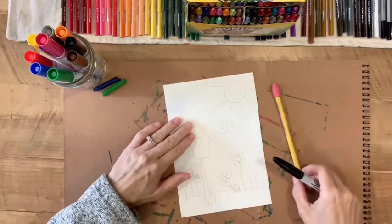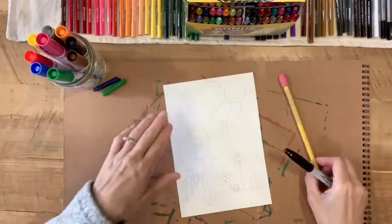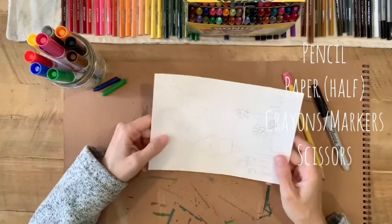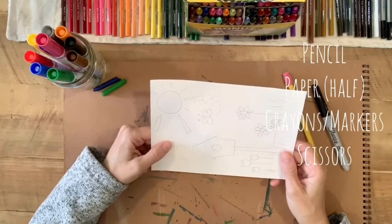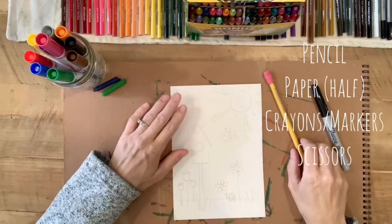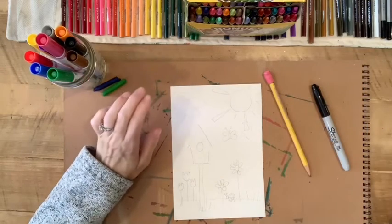What you're gonna need for today's art project is a piece of paper — I suggest a half sheet of paper, or a five by seven size sheet of paper — a pencil, crayons or markers, and a pair of scissors.